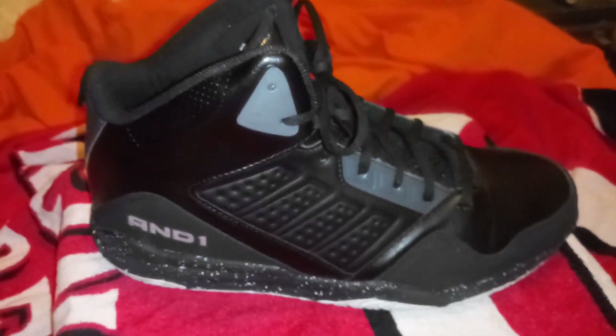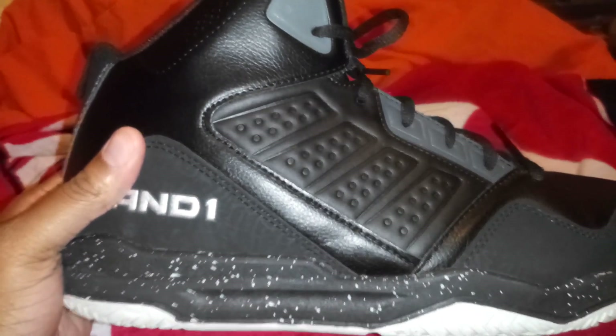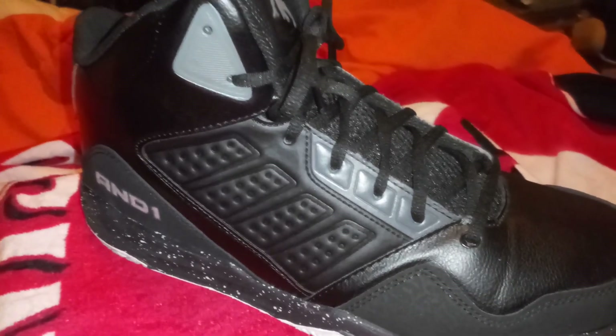What's up everybody? I wanted to do a review on some shoes that I picked up from Walmart recently. These are the An1 Capitals 3.0 and they sell at Walmart for $14.97. The reason I purchased these is because I think they look pretty nice — they look like a Jordan. I'm not really familiar with exactly which Jordan number, but it does look like a Jordan to me slightly. I would never personally spend that kind of money on a pair of Jordans, but for $14.97 you can't really get too upset about it.